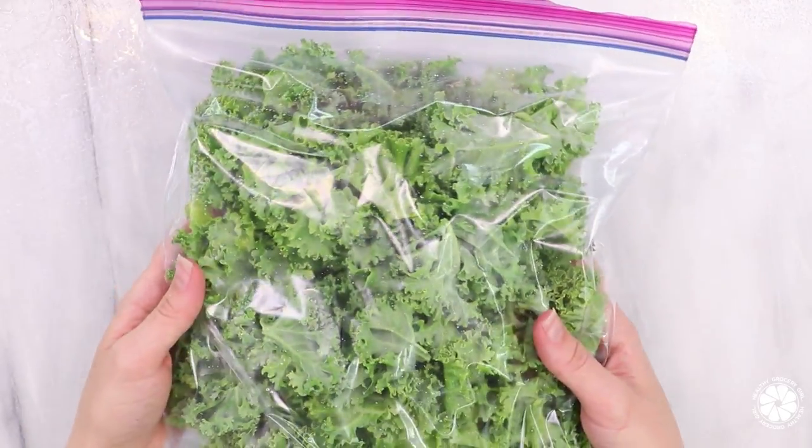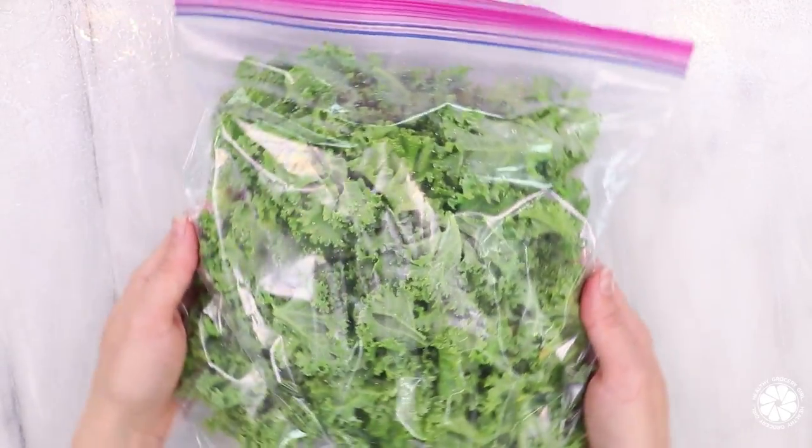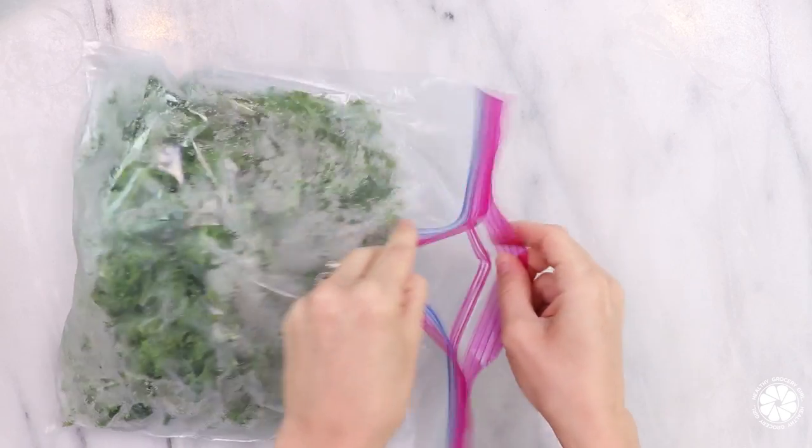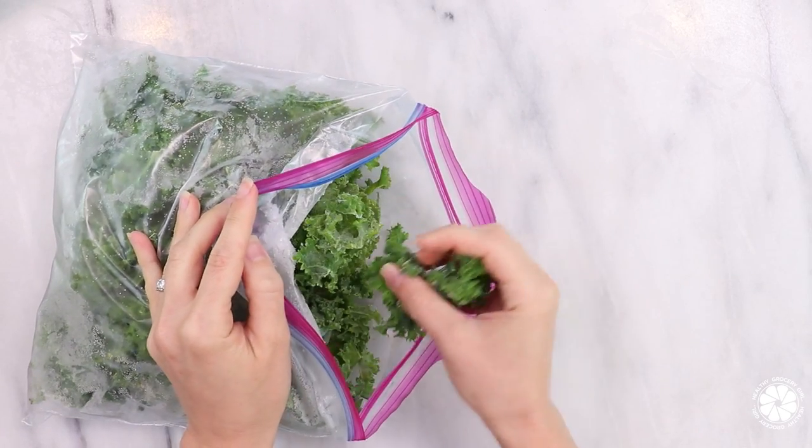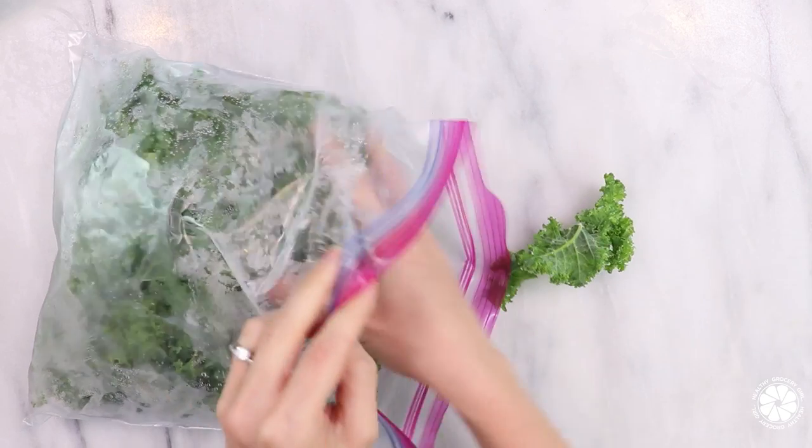Kale contains vitamin C, calcium, iron, fiber, and is loaded with antioxidants. As you can see, the kale doesn't turn into one giant frozen piece — you can actually easily break off pieces and add them into your smoothie.